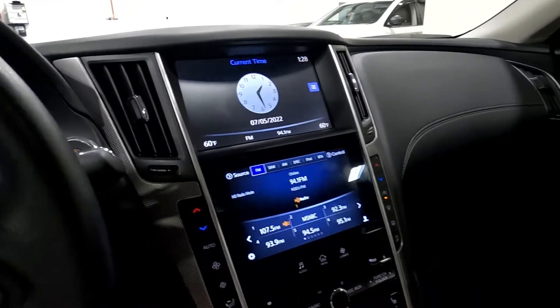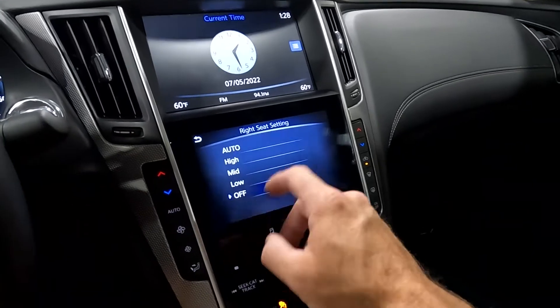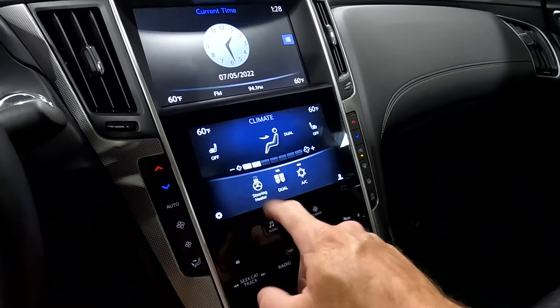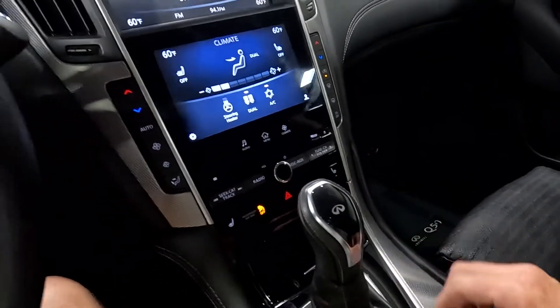As you come down you've got your climate controls that you can control up here, including your heated front seats and your heated steering wheel as well, and then you can manually change those as well.